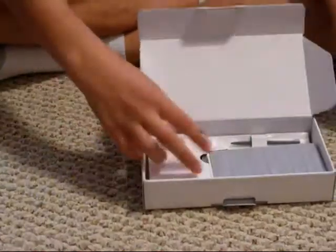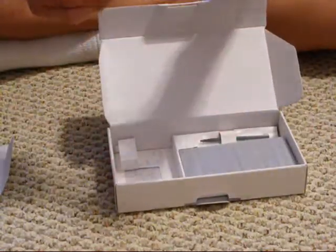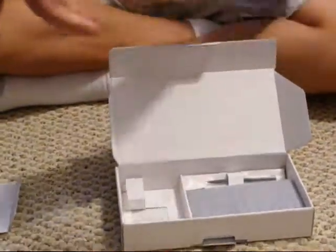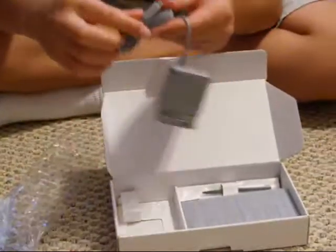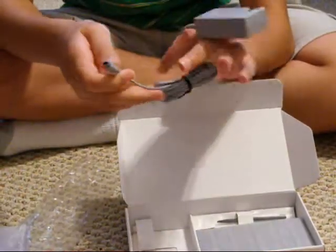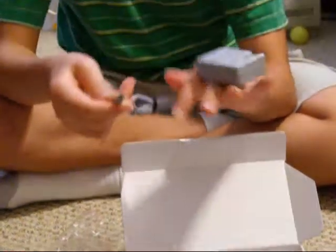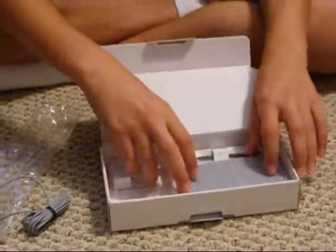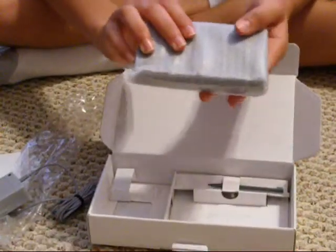And in here is the adapter that charges the DSi. I believe it's a little different than the DS Lite because it's a little thinner. And here is the actual DSi.